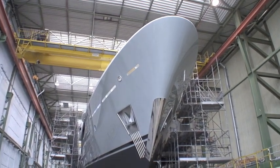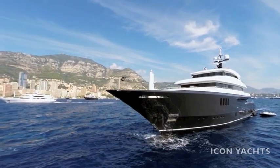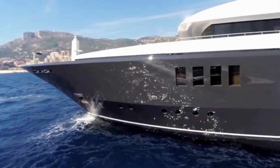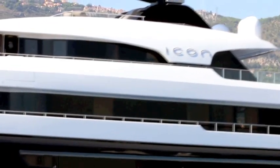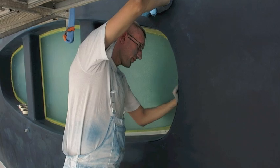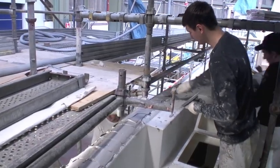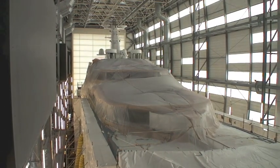Painting a superyacht is arguably the most challenging task in the coatings industry. This is mainly due to the vast areas of mirror-flat surfaces that have to be sprayed to absolute perfection and entirely by hand. A successful job not only requires highly skilled professionals and painstaking preparation, but also the right fillers and undercoats applied in exactly the right conditions.